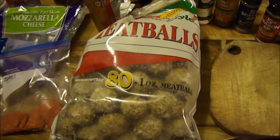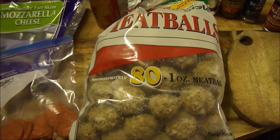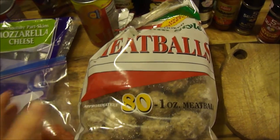Hey my legion, how y'all doing today? I'm here today to make Jenny Richardson's meatball sub casserole. Now how can a meatball sub also be a casserole? I'm going to show you in this dish.